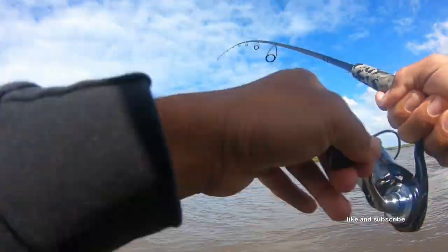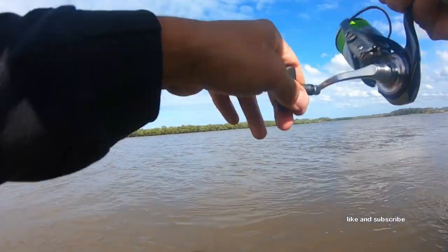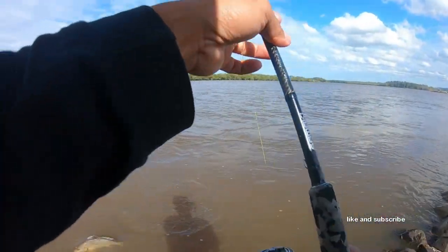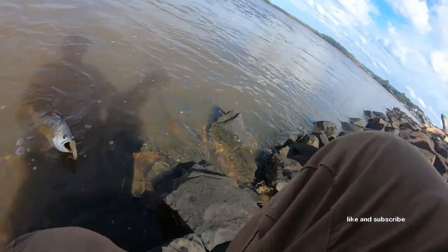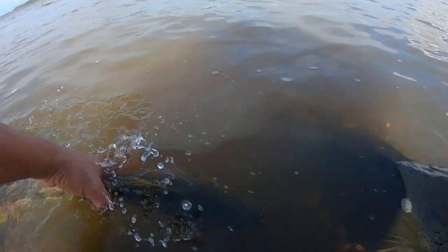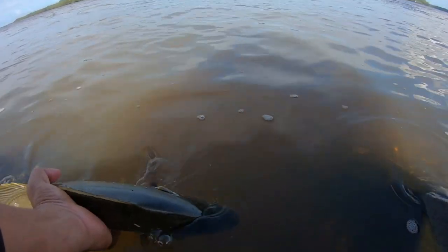Yep. Yes. Finally bro. Oh, it's not bad bro. How good is that, man? That's a beauty. That is a beauty. First one on the big lure. It's off. It's off.